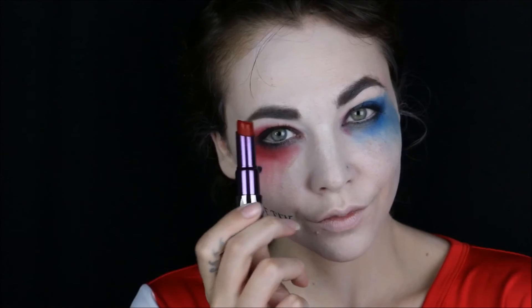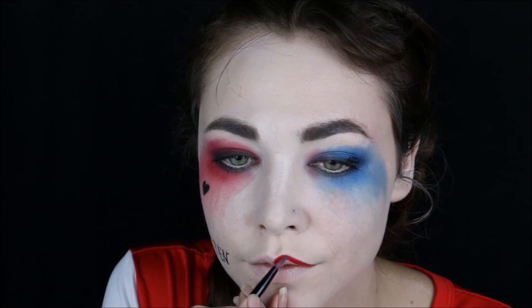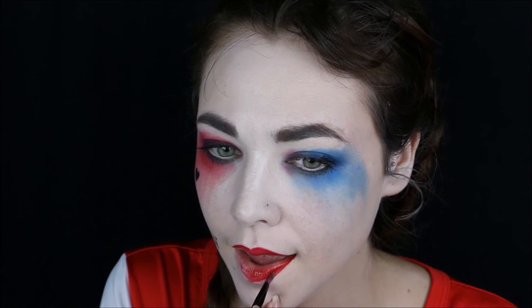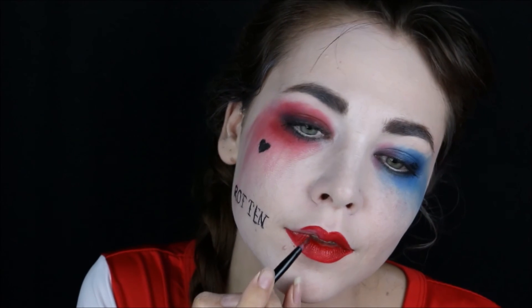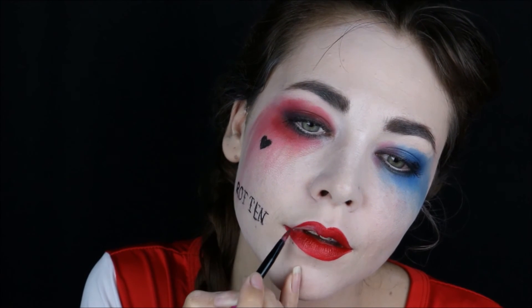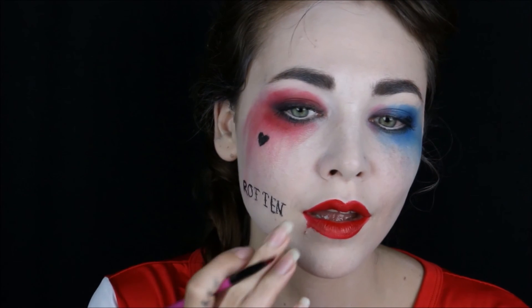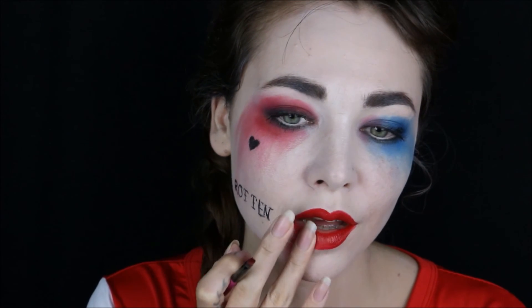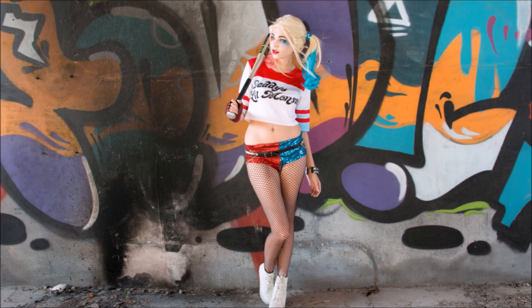Moving on to the lips — I'm taking a bright red. Remember to get a creamy color for this; don't use one that dries matte because you won't be able to smudge it later. Now for the fun part — let's start smudging it, and I'm pulling it down using my finger. And this is your Harley Quinn look! Thank you for watching, and don't forget to subscribe and share.